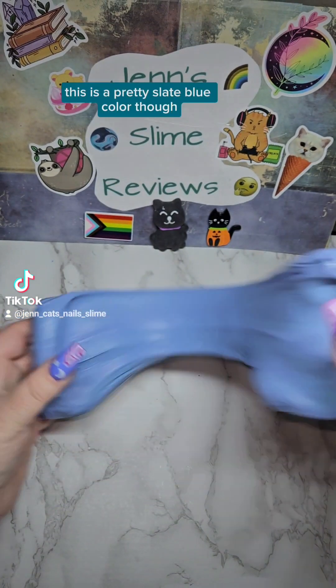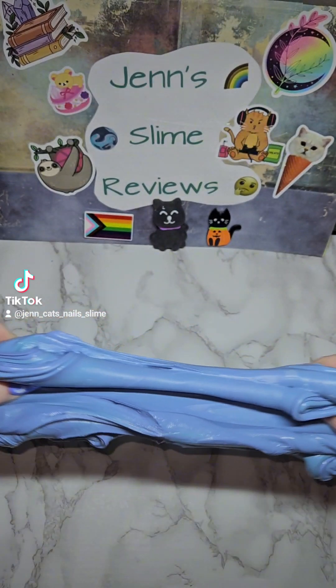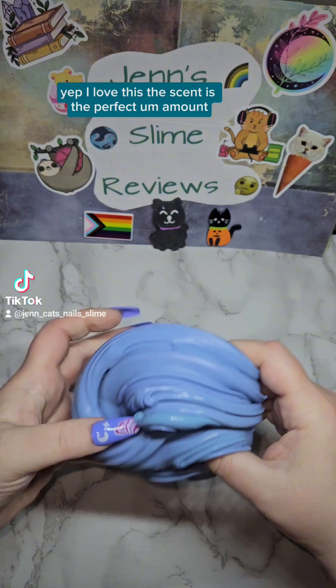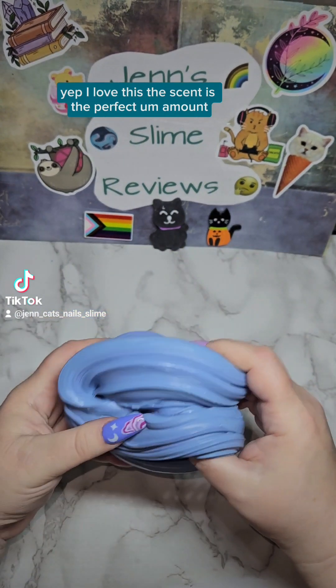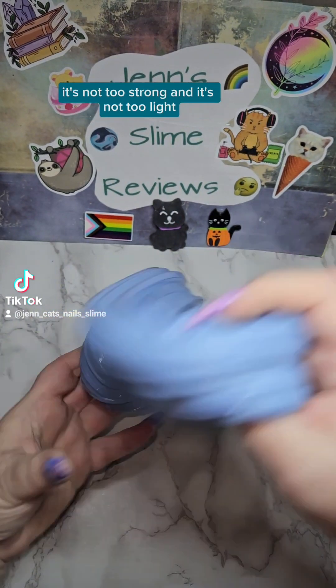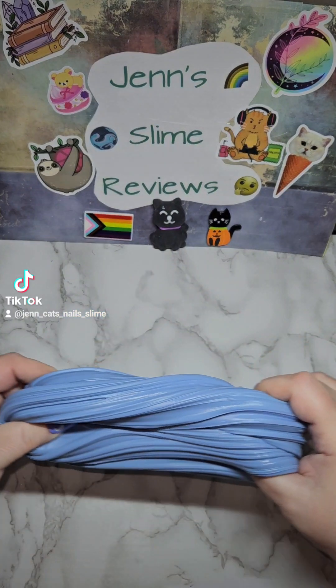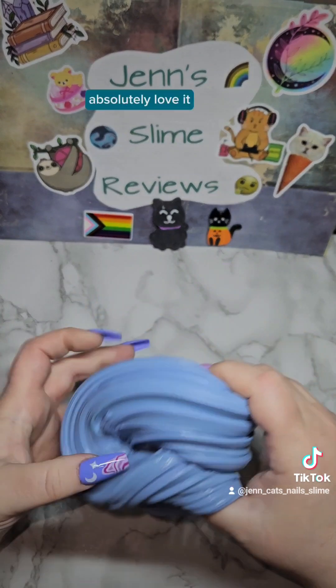This is a pretty slate blue color. Yep, I love this. The scent is the perfect amount — it's not too strong and it's not too light. Absolutely love it.